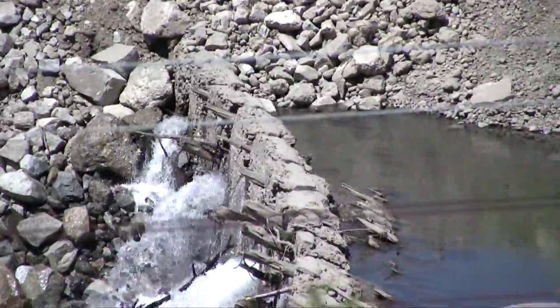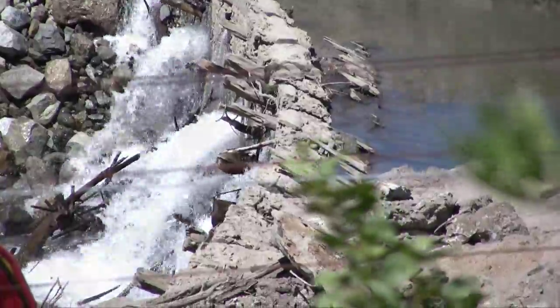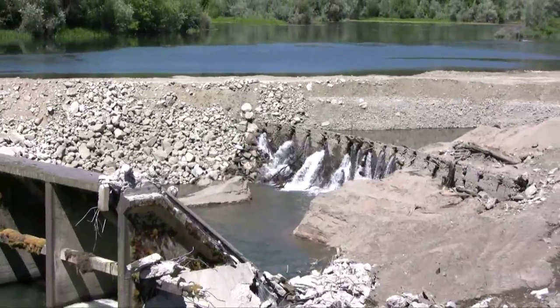Sladen Construction, which had the job of taking this dam out, had a lot of trouble with the concrete-encased log dam. It was a lot harder to remove than anybody expected.